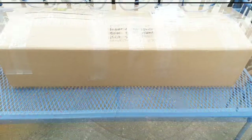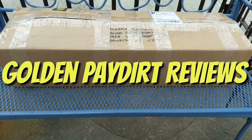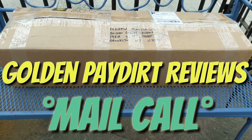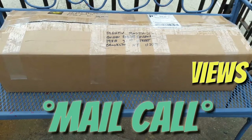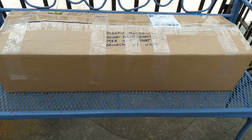What's up guys, Martin from Golden Pay Dirt Reviews and we got ourselves a mail call! I'm really really excited about this mail call — it's another fabulous mail call where I'm super grateful, humbled, and so excited to actually get these products and share my experiences and insight with them.